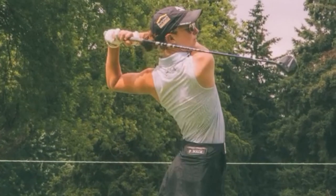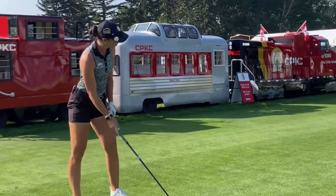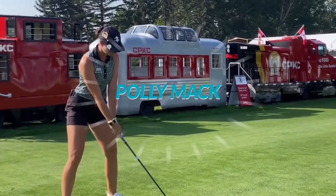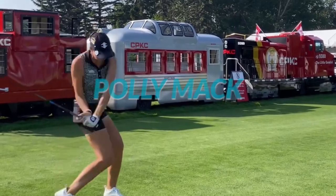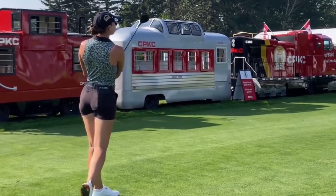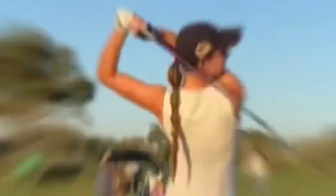Welcome back to our channel, where we bring you the latest tips and tricks to up your golf game. Today, we are going to dive into the swing of the incredibly talented LPGA golfer, Polly Mack. Known for her smooth and consistent swing, Polly has become a role model for aspiring female golfers all around the world. Join us as we break down her techniques and show you how to play golf like Polly Mack.